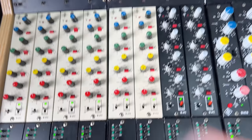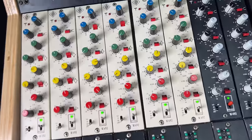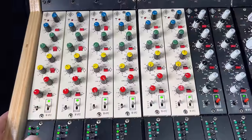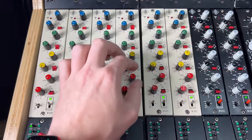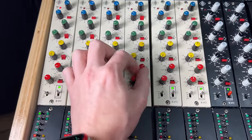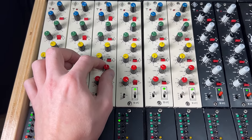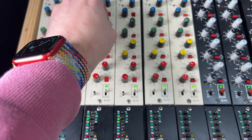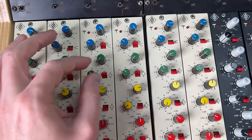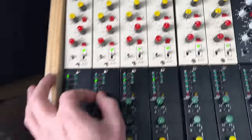The risk with the snare bottom is that you'll hear a lot of the snares themselves rumbling. Maybe just add a shelf filter here — this is like an analog hack if you need more filtering. Just something like that. Cool.